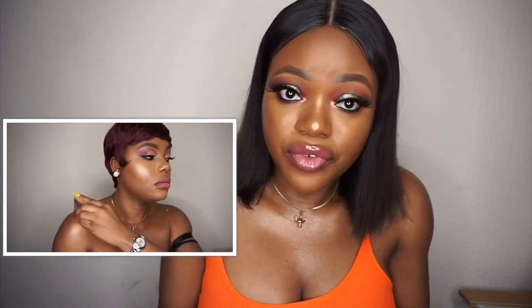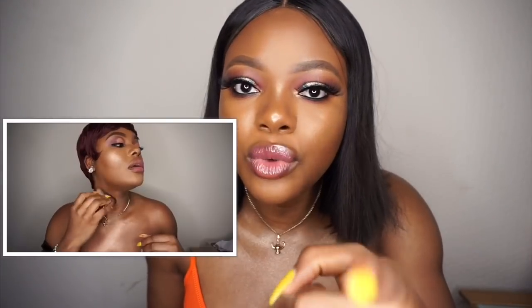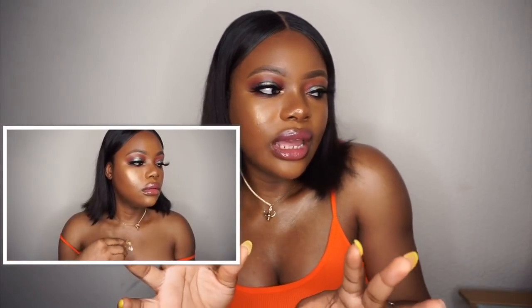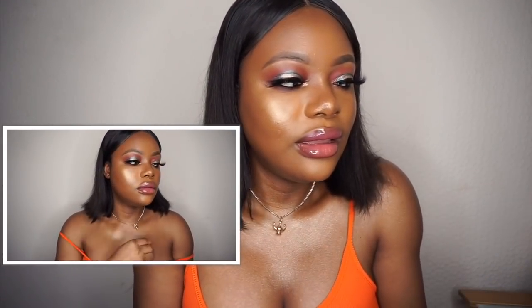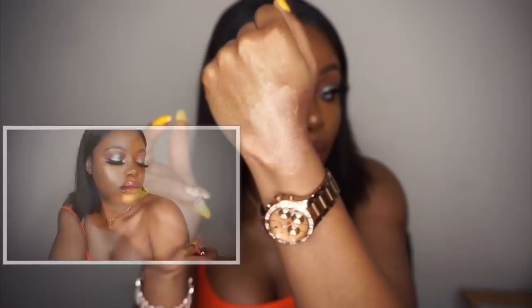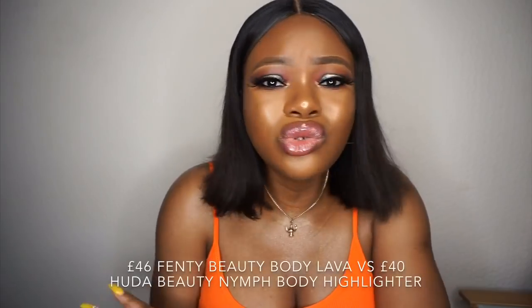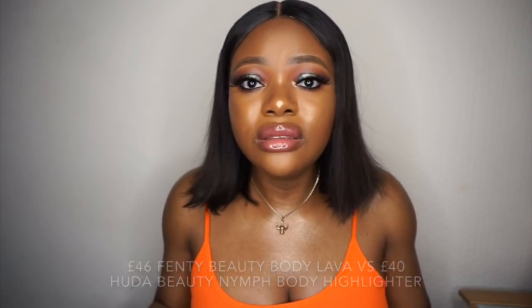When you see the clip of me applying the Huda Beauty, you can see the thickness and the glow — you don't need to layer it, a little goes a long way. The Fenty Beauty is more subtle; it's there but not in your face. With Huda Beauty, you will know it's there. The Fenty Beauty is like a subtle glow. They have two different formulas but they do the same thing.